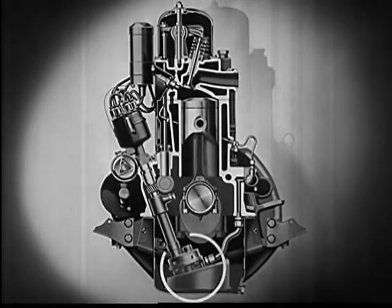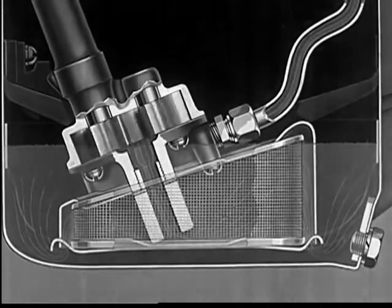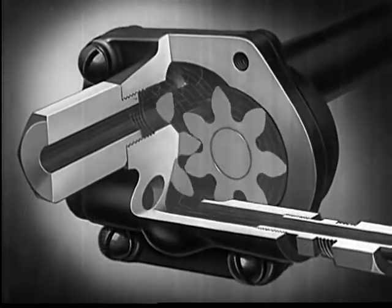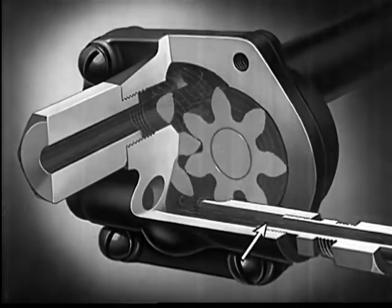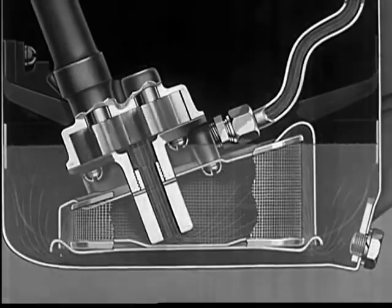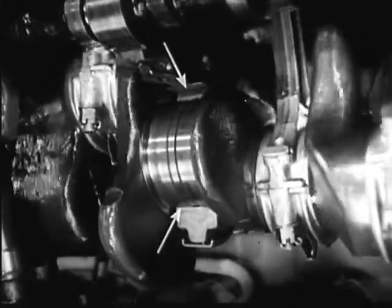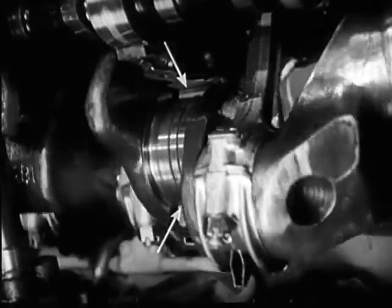The heart of the lubrication system is the oil pump. In the oil pump, the two revolving gears create a suction as the teeth move apart. This suction draws oil from the storage reservoir or oil pan. The gear teeth carry the oil around as they revolve and then, as they mesh together, force it to the engine parts. Each gear tooth sends a strong spurt of oil and at normal engine speeds the result is a steady, smooth flow. In the modern engine, the main bearings carry the load of the crankshaft as it whirls at hundreds of revolutions each minute, and plenty of lubrication is needed.